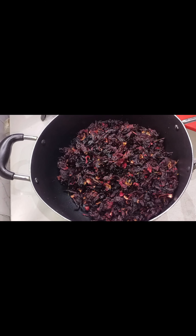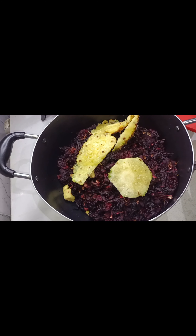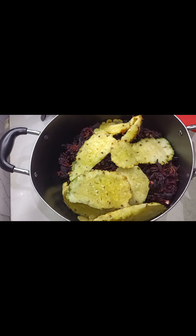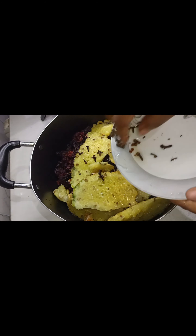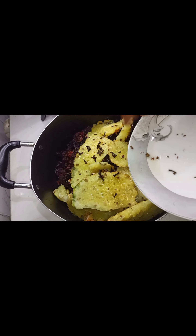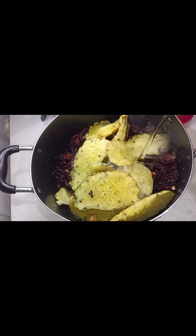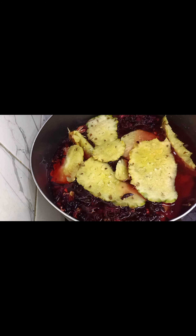Just dip it inside water and bring it out immediately so that all the extracts will not go off. After that, you'll be using the pineapple bark, ginger, and cloves. Then you add water to it depending on the amount of flower you are using, and put it on fire to cook for like 10 to 15 minutes to make sure everything has extracted.